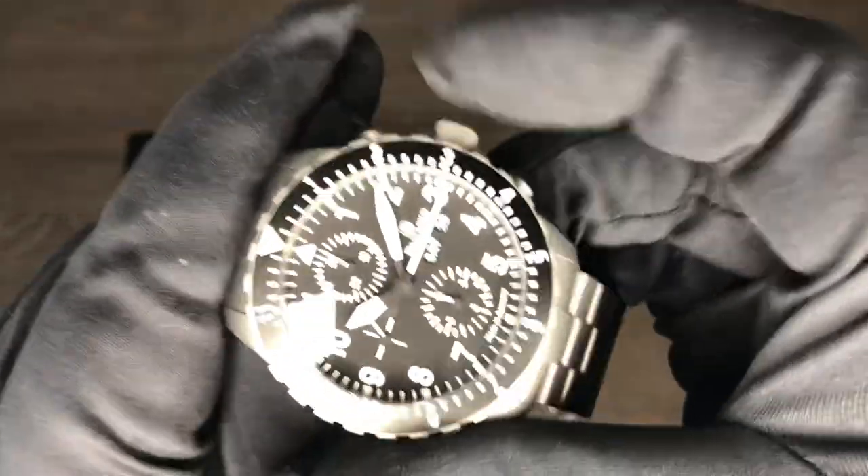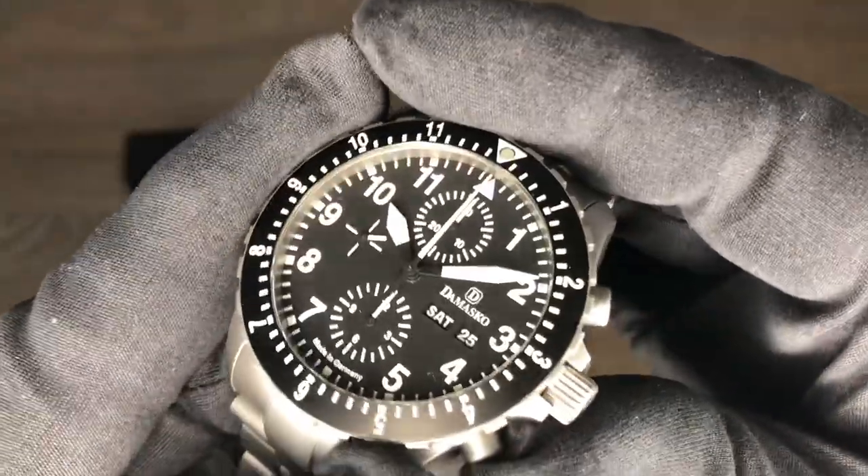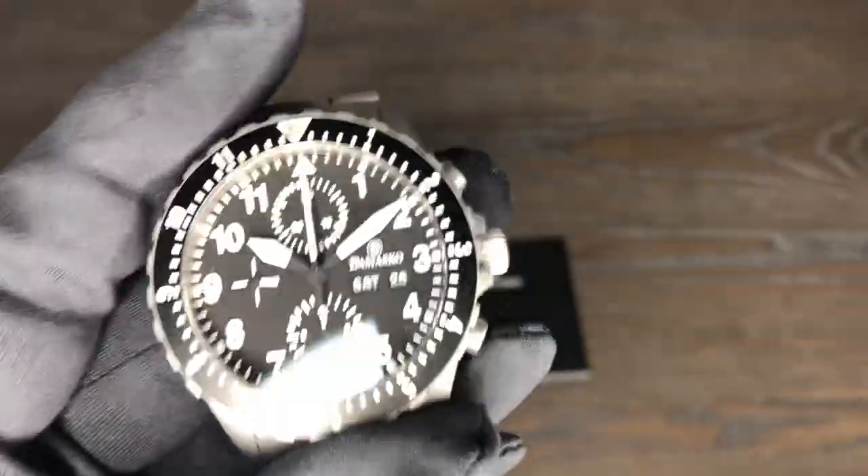You get the best all the way through all their lines. So really cool watch, and like I said, it's available at CW Watch Shop.